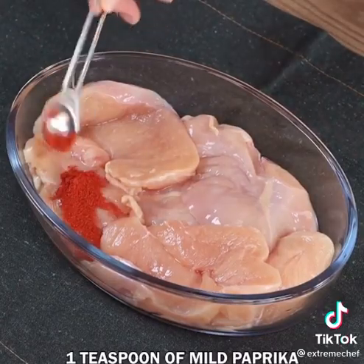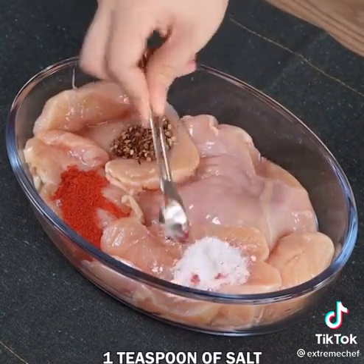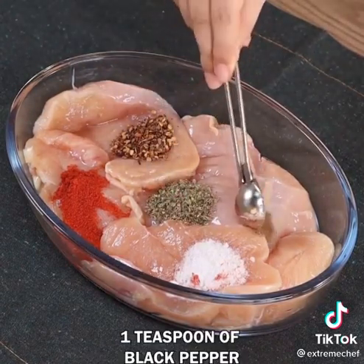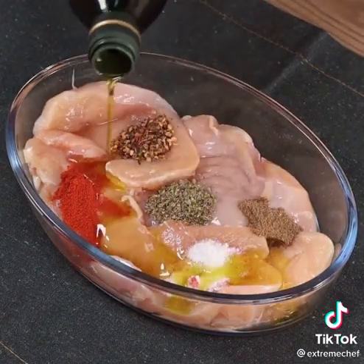To 700 grams of shredded chicken, add 1 teaspoon of mild paprika, 1 teaspoon of chili flakes, 1 teaspoon of salt, 1 teaspoon of oregano, 1 teaspoon of black pepper, and a drizzle of oil. Mix well.